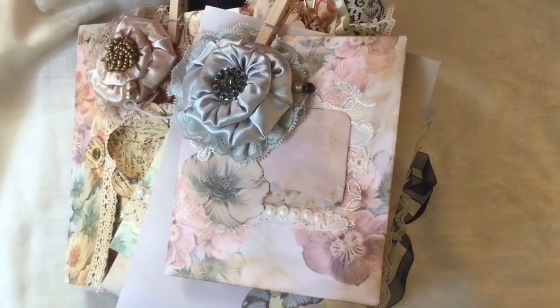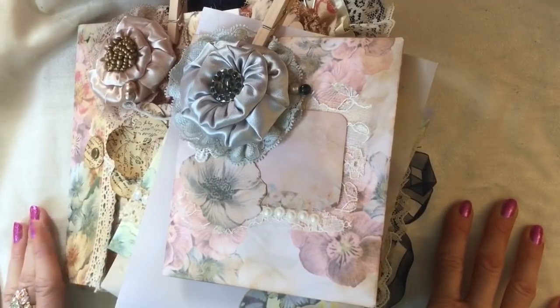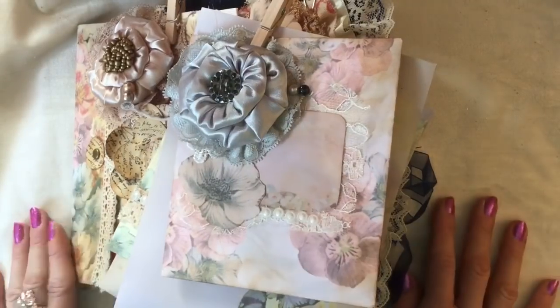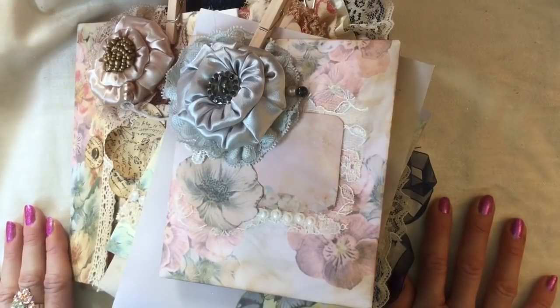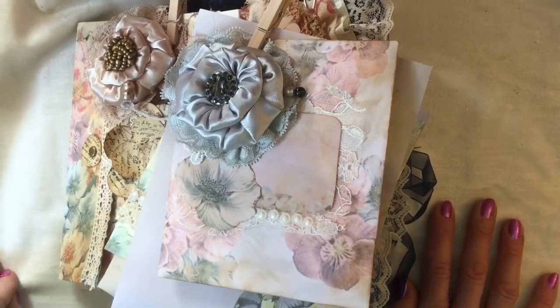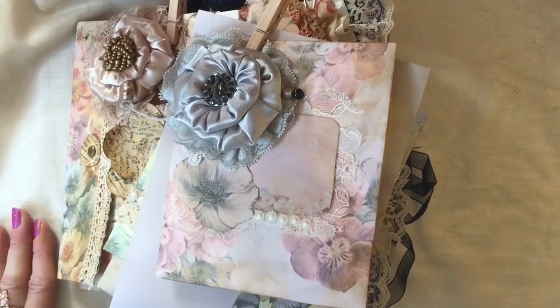Hi guys, this is Tina, welcome back to my channel. This is the final episode of my Fabulous Flowers series. I've had really great fun running it, and thank you so much to everybody for all your really generous, lovely comments. I really hope you've all had fun in the series and tried out some new things and maybe learned some new things. I certainly have, and it was just really good fun to do, so thank you very much.